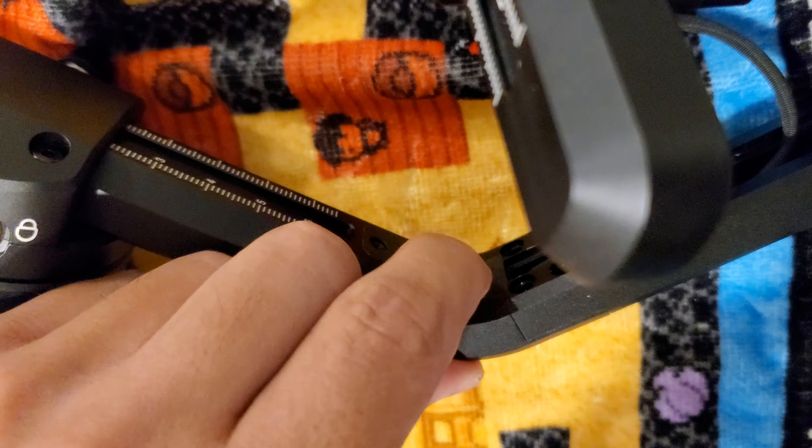I don't know what they did — super glued it on or something — because I took out the screw that was here, I took out all the screws around here, and still I can't get it to budge.